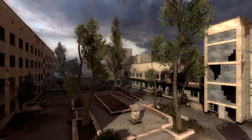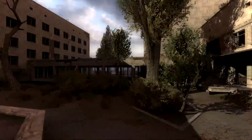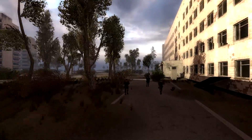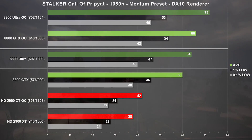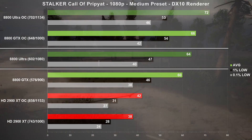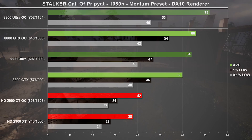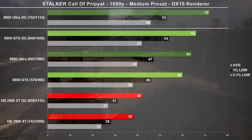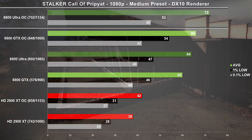Now on to test STALKER: Call of Pripyat, testing at 1080p with the medium preset and DX10 enabled. The Ultra spit out 64 frames per second, which is only a 6% lead over the GTX. Comparing overclocked results, the Ultra ended up being 9% faster than the GTX. The ATI card had a tough time with this game, but hopefully the HD 3870 fares a bit better when we throw it into our comparison down the road.